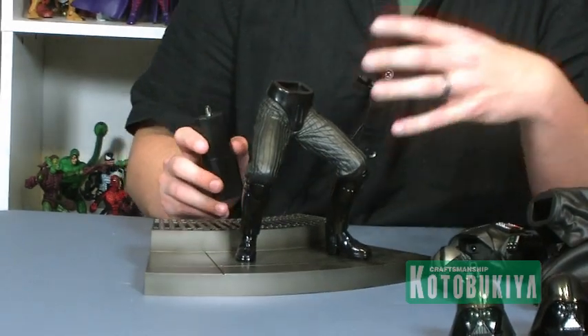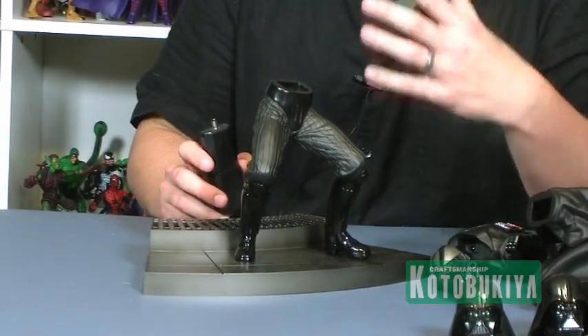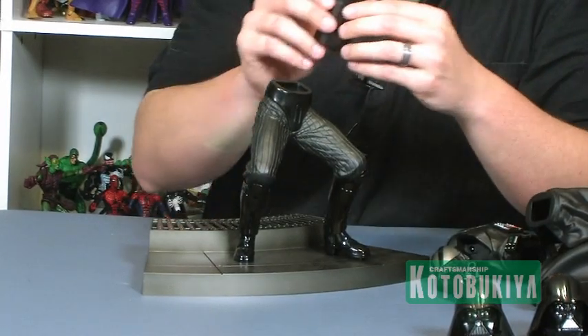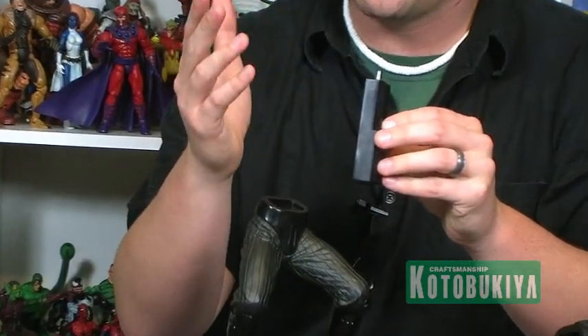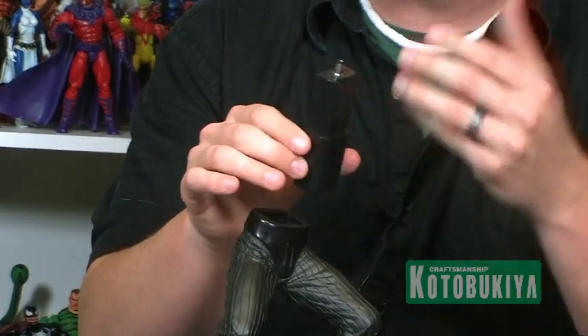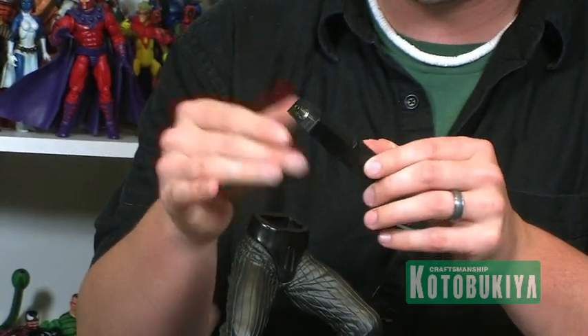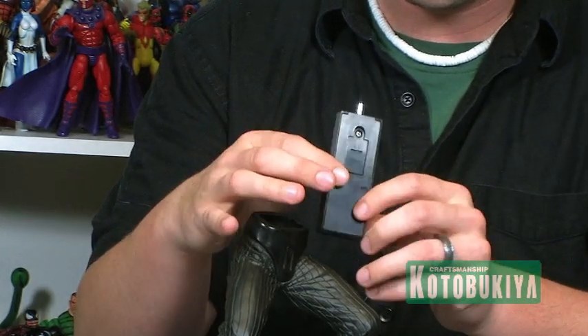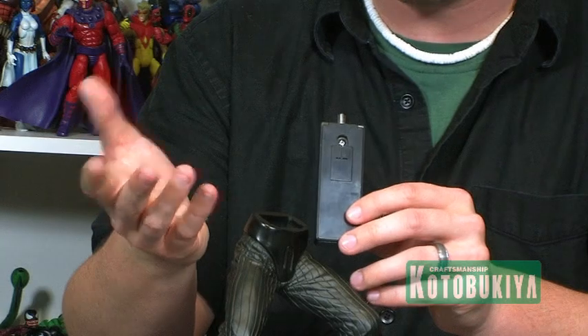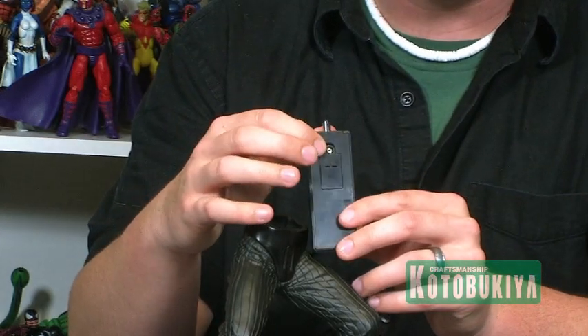As mentioned, this piece is a light-up statue so it does come with a battery pack which fits inside of the statue in order to do the light-up feature. This is a really cool piece of technology — how this whole thing works — because this is where it houses the batteries, so if you ever need to change the batteries you can do that just by unscrewing.